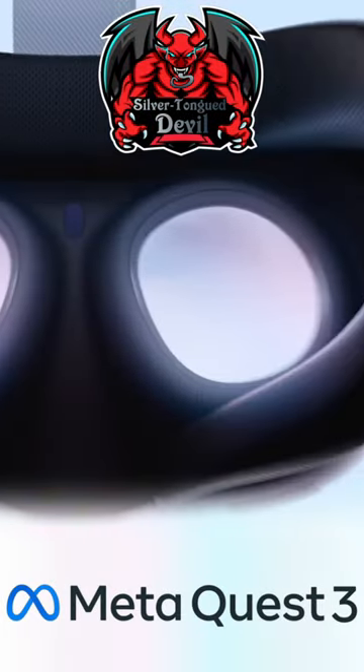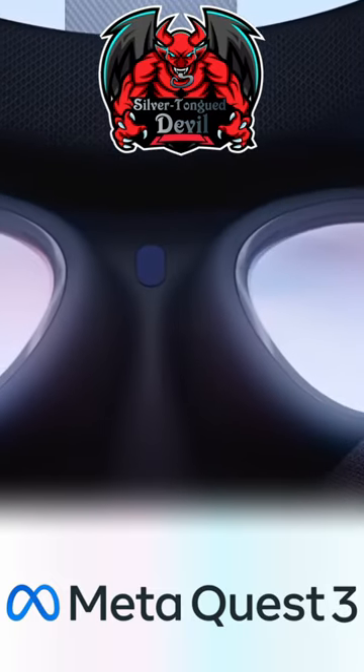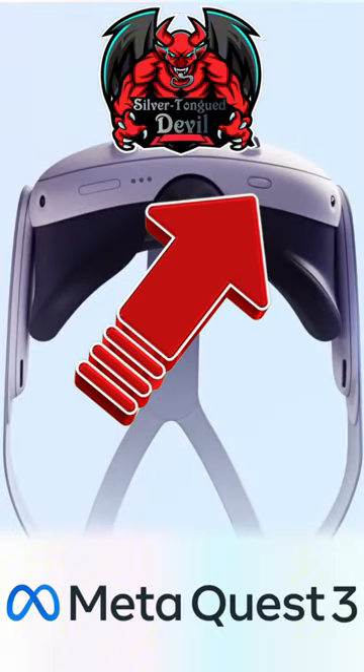Silvertonguedevil doing tips in 30 ticks. Setting up your interpupillary distance correctly is a huge factor when it comes to clarity and comfort in VR. You can find yours by adjusting the IPD wheel located at the bottom of the headset.